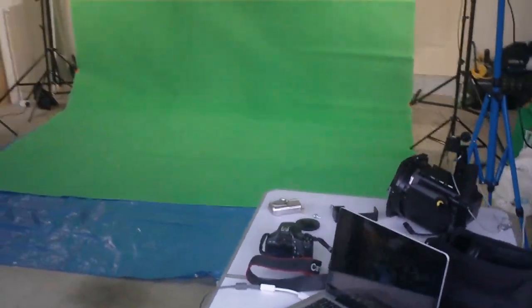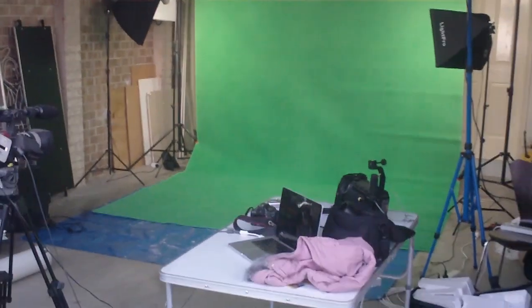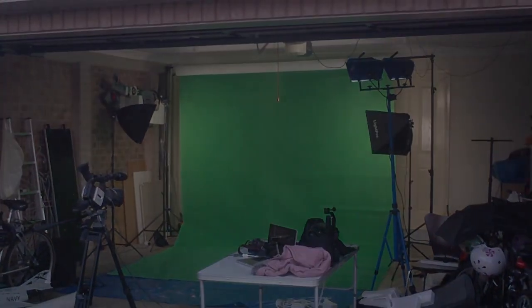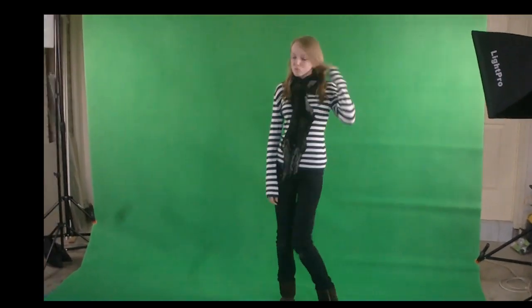So if I just back up here, you can see the setup that I have. Here's my gorgeous model — also known as my daughter — who's not in the slightest bit shy of the camera.